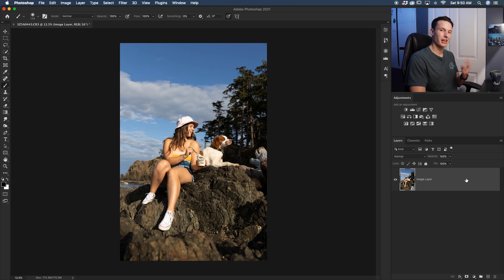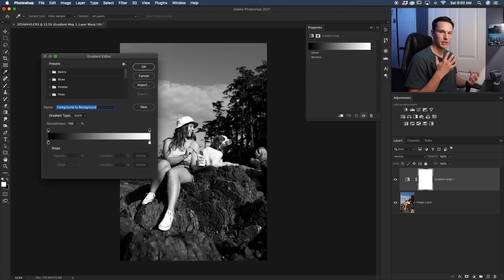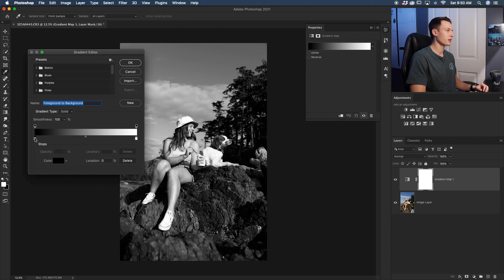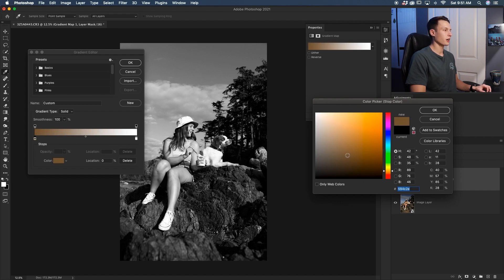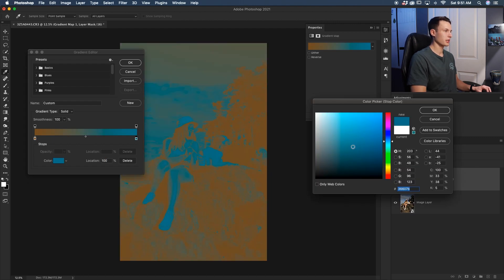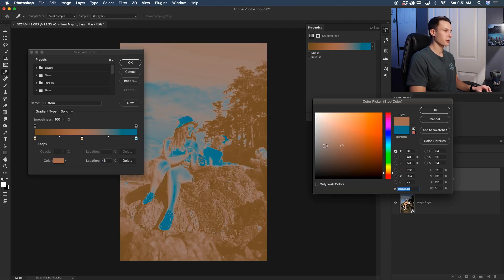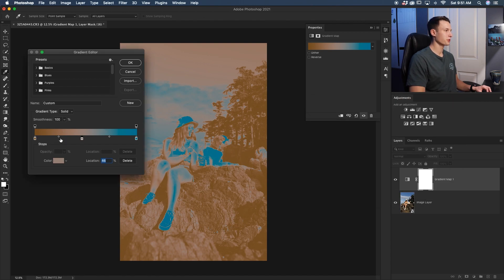The second color improving option is the Gradient Map. Clicking on the Gradient Map adjustment layer applies a gradient over the entire photo, and by default it doesn't look very good, but you can apply specific colors to the gradient. For a summery warm tone, I'll click in the shadows, choose a nice dark yellow, then go to the highlights and add a blue color for a summer vibe. I'll also add a third color in the middle of the gradient preview — a desaturated orange — giving us a new custom gradient.